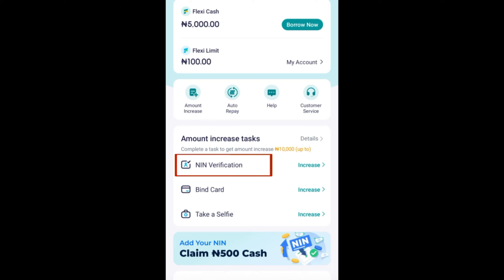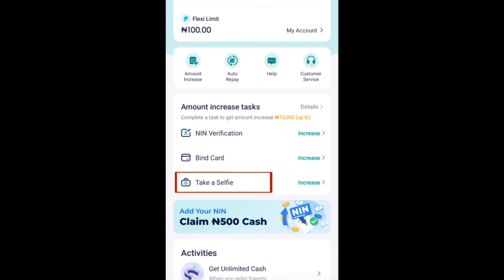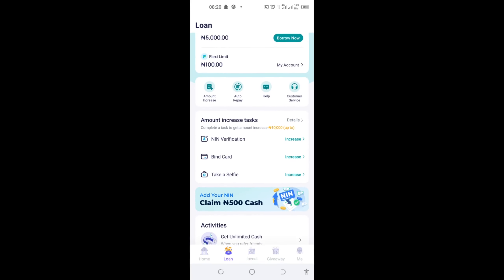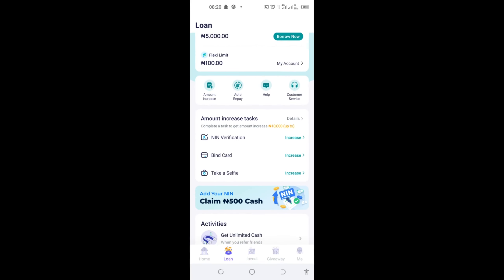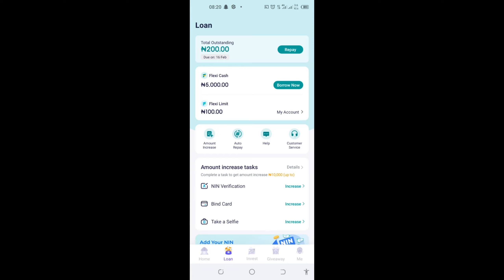To increase my loan amount, there are things I can do. Down here under 'Amount Increase Tasks,' I will have to verify my NIN, link my card, and also take a selfie so that I can verify my account and get it upgraded. Once I complete all three tasks, I'll be able to increase my loan amount. Another thing to increase your loan amount is that once you borrow money for the first time, make sure you pay on time so that you will build trust with Palmpay and they will give you a higher loan amount.